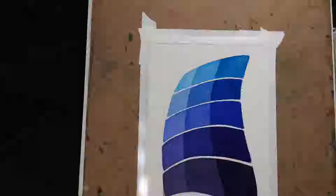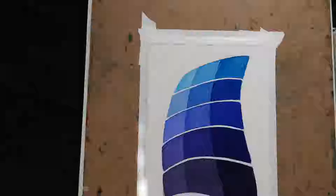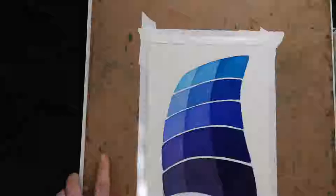I'll do the same thing for the next one down. It's a mix, so I'll want some pretty watery paint because I really don't want it darker — maybe just a tad darker. I know you can't see me mixing, but let's see.